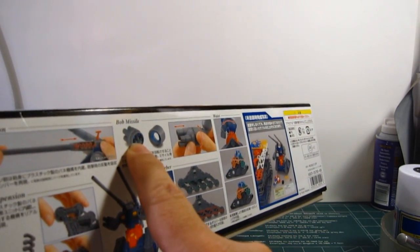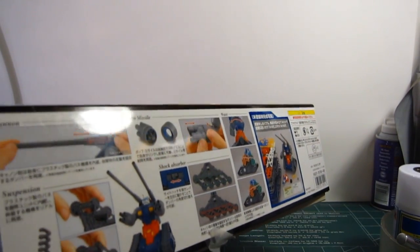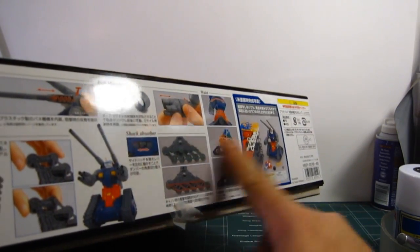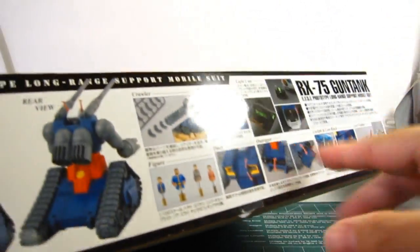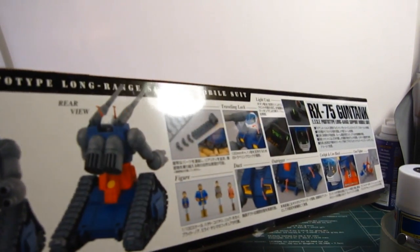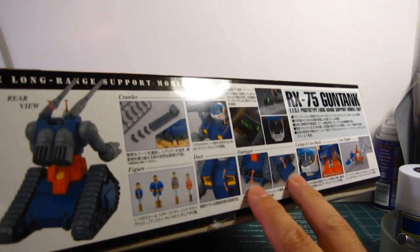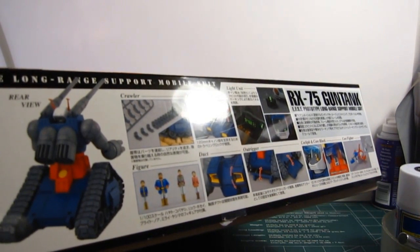I don't know why they call this the Bob missile — I'll have to look up the technical manual online to find out why they call it a Bob. This also comes with a core fighter from the Gundam 2.0 kit. More features here: figures, open and closing ducts, the outriggers, and the support struts that hold down the vehicle while it's firing its cannons.